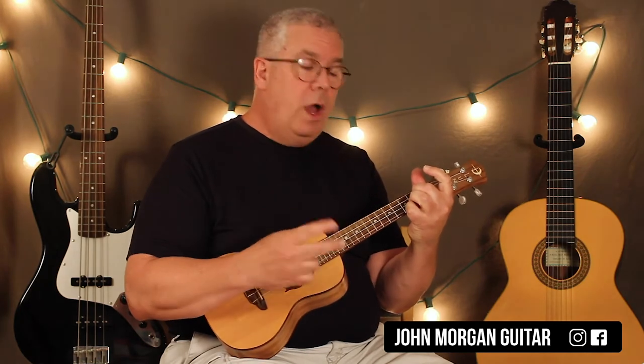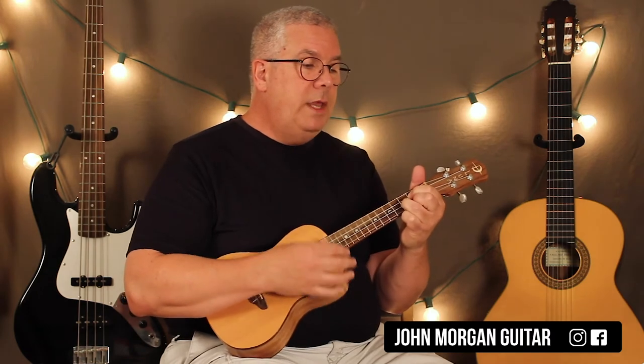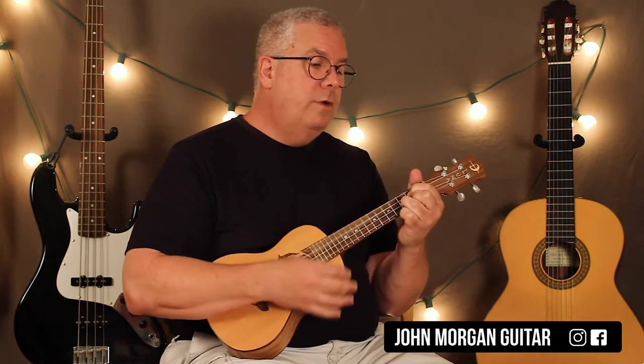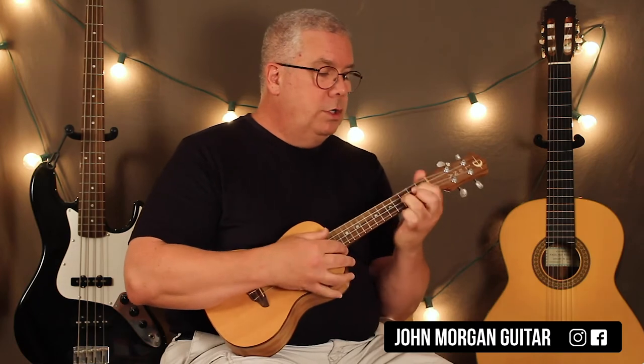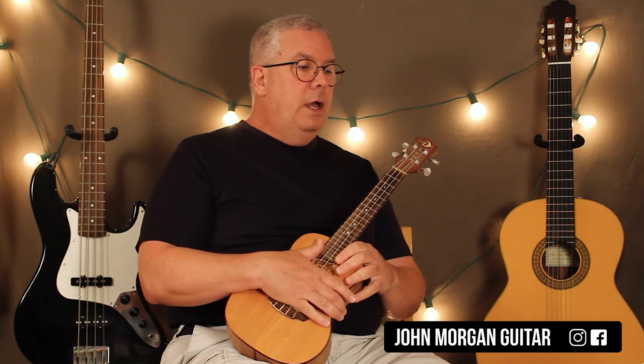You do that twice, then go to a D chord for four beats, G chord for four beats, B minor for two measures or eight beats, D chord for four, G chord for four, B minor for four, G chord for four — and then you're out. Then you go back to the chorus. She's now coming in and he's going out, so there's another overlap. She comes in wishing someone would have told her about the good old days. So that's your verse.